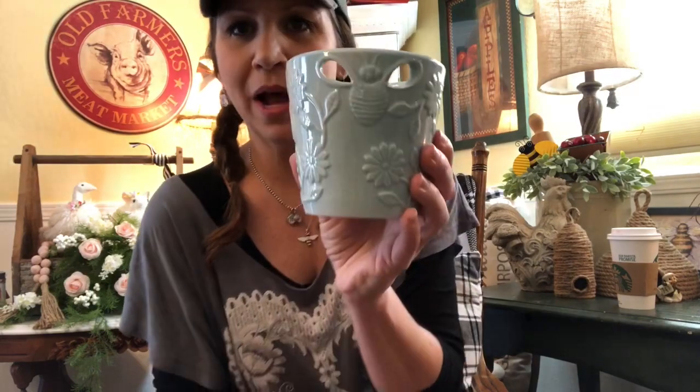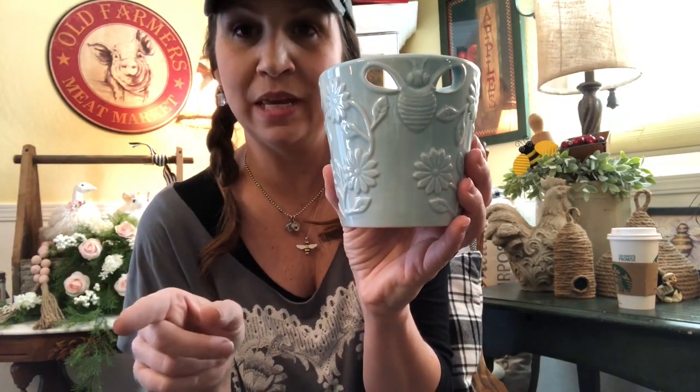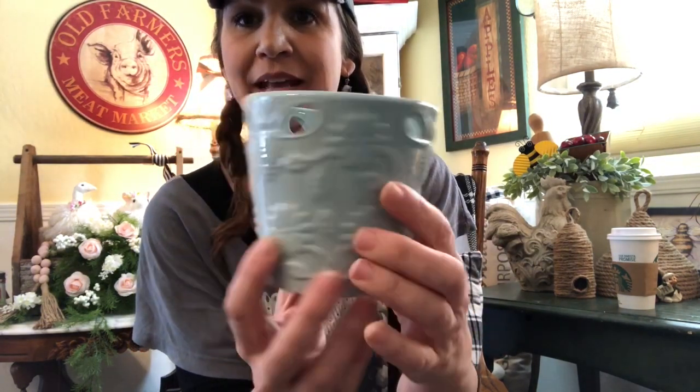Back to the bee pots — I showed you the green color in the beginning of the video, but this is the blue. Mom and I each got three of these and they were a dollar at the 99 cent store.